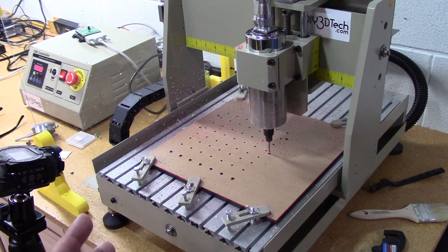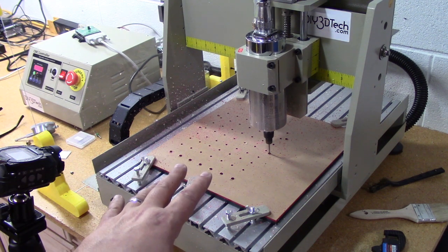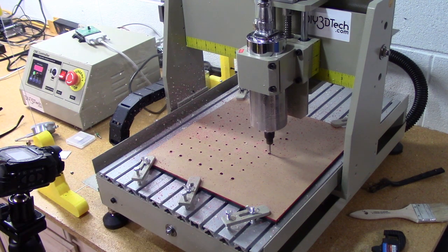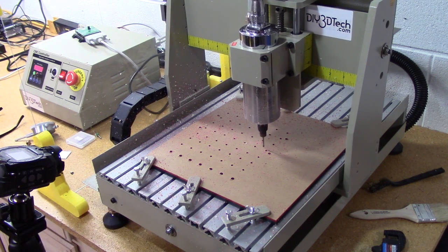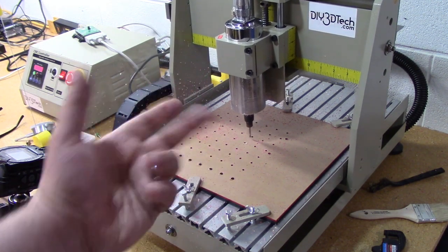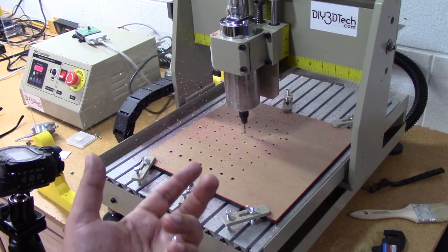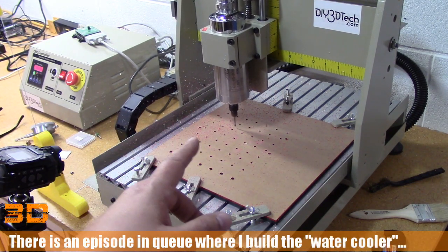I did want you guys to hear how quiet this is. I know it sounds kind of funny because it is noisy in the background, but hopefully you can appreciate it versus using a DeWalt, Porter Cable, or a regular AC spindle. I also like the fact that this is sealed — it doesn't have that big fan sucking air in like an AC motor.